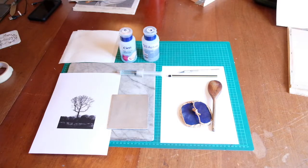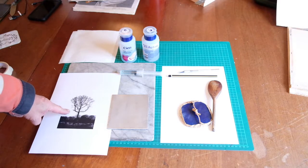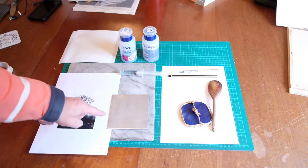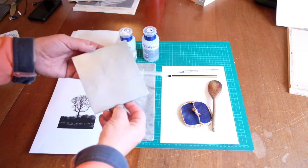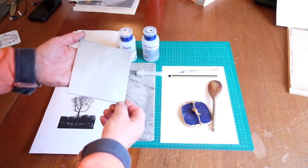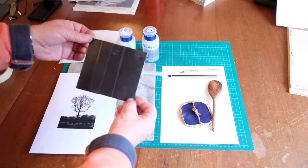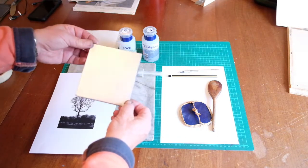The materials needed for this are obviously a laser printed image, which has been worked on in Photoshop to increase the contrast and make it much more black and white. A sheet of aluminium that has been sanded lightly with 1200 grit emery paper, then given a light polish with some metal polish and cleaned off with white spirit. On the back I've put some parcel tape to protect it when we come to etching.